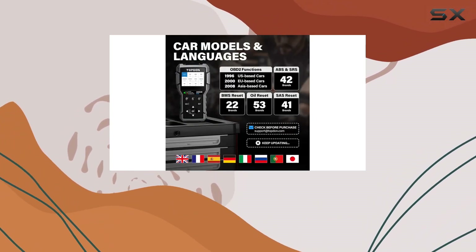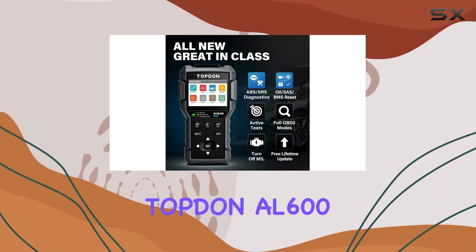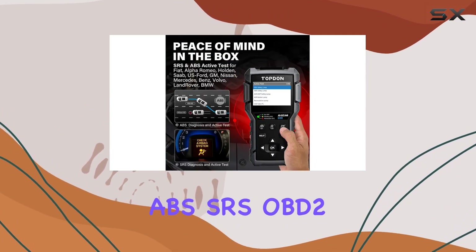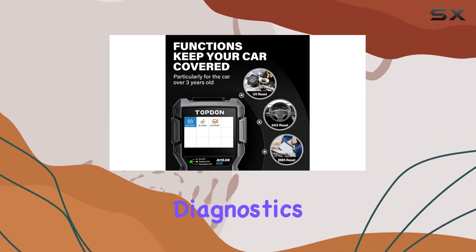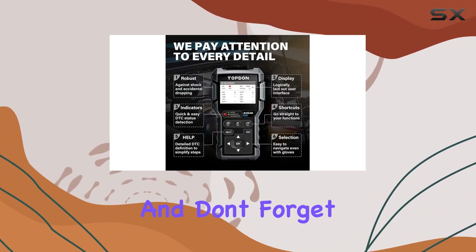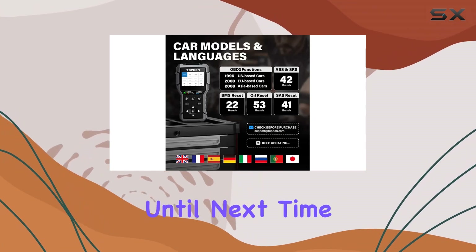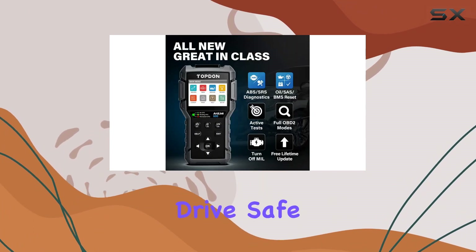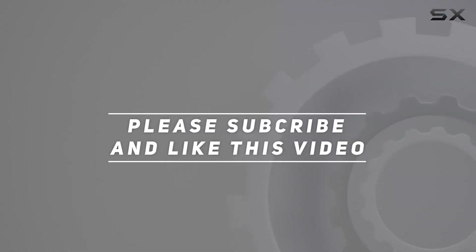The multilingual menu makes it accessible to users around the world. In a nutshell, the Topton AL600 ABS SRS OBD2 scanner is a must-have for any car owner who wants to take control of their vehicle's diagnostics and maintenance. Stay tuned for more reviews, and don't forget to hit that like button and subscribe for the latest automotive insights. Until next time, drive safe. Check out the video description for updated price, and thank you for watching.